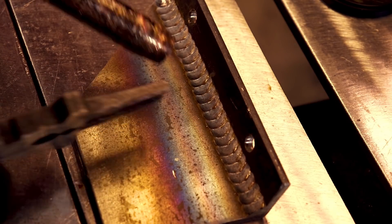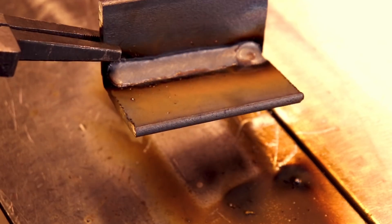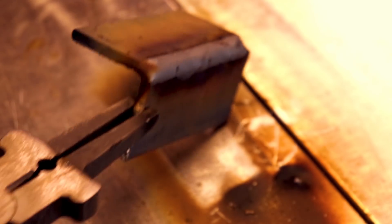Here we have a T-joint fillet with a short arc length, and here's an outside corner with a long arc length.